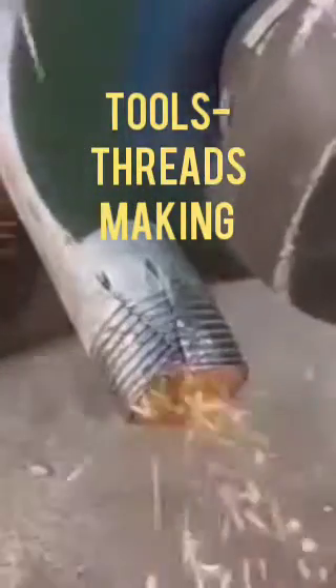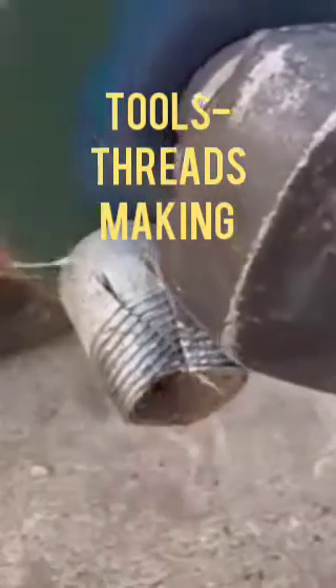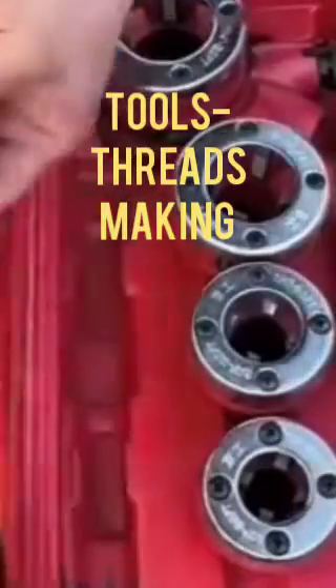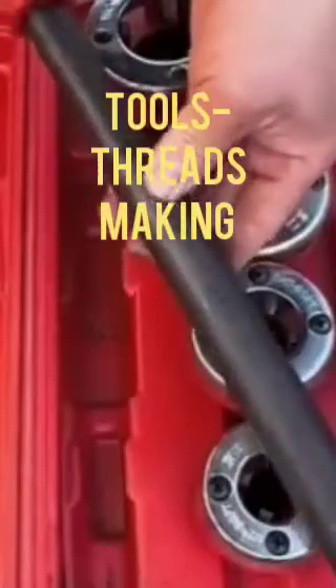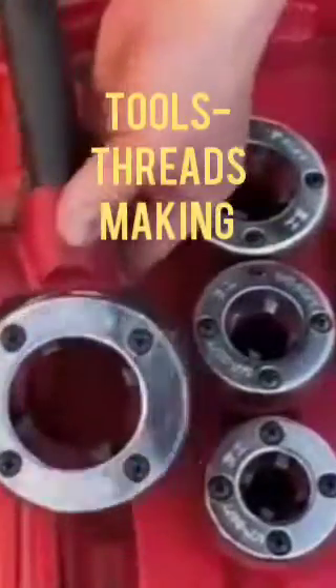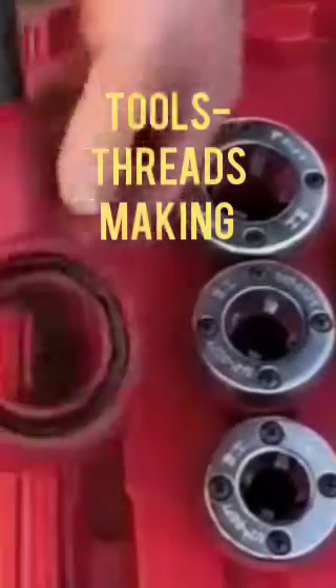Today I will show you how to make tool threads on metal pipe as well as plastic pipe. I will show you the tools used for making threads on the pipe.